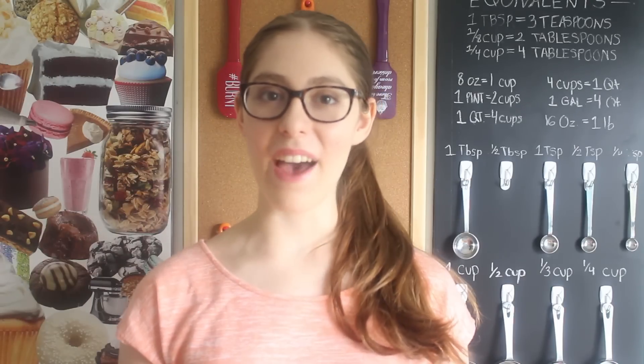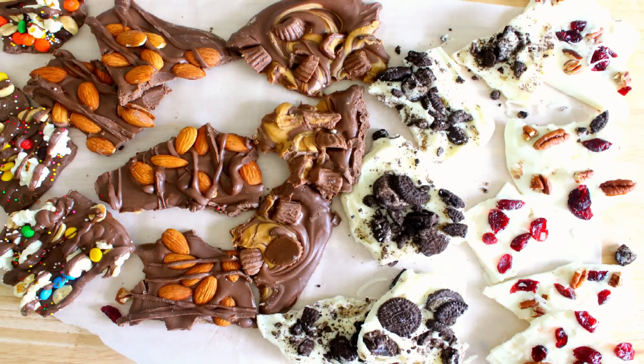Hey guys, it's Dahlia and welcome back to Turning Flowers. Today I'm going to teach you how to make chocolate bark. I'm going to teach you how to make five different variations, so let's get started.